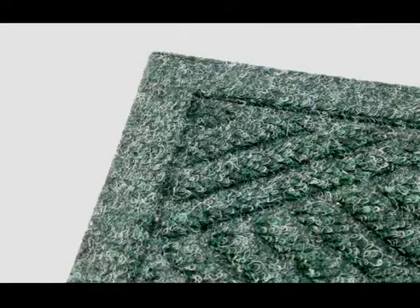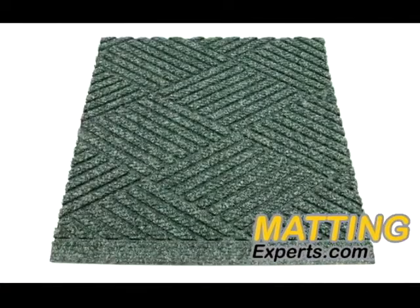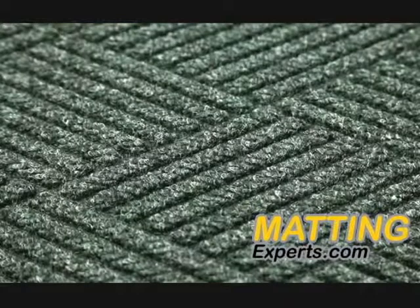WaterHog Eco Grand Premier is a versatile and durable carpet-like mat available in several configurations. Features include ridged construction to remove and contain dirt, rubber reinforced nubs to prevent crushing, and a water dam to trap moisture.